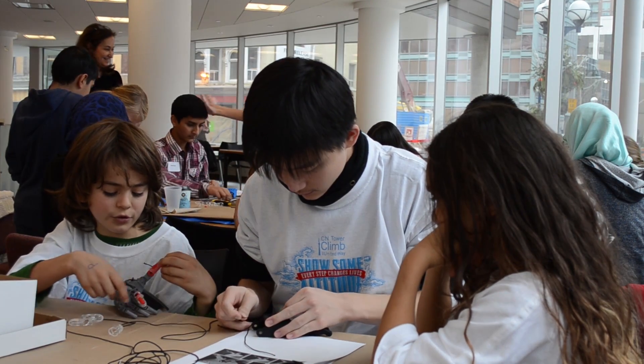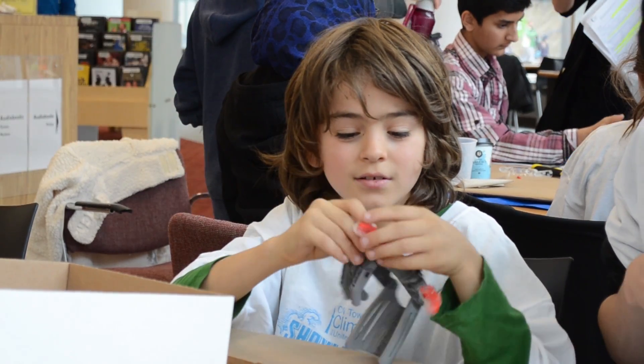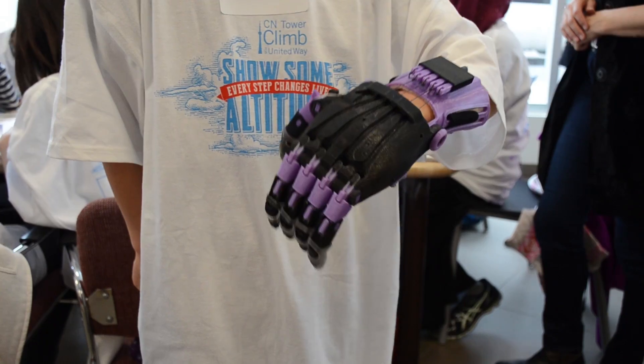Part of it was easy and part of it was hard. The threading is hard but putting pieces together was easy. It's really fun because I get to build something which I really like, and I also get to help people with it.